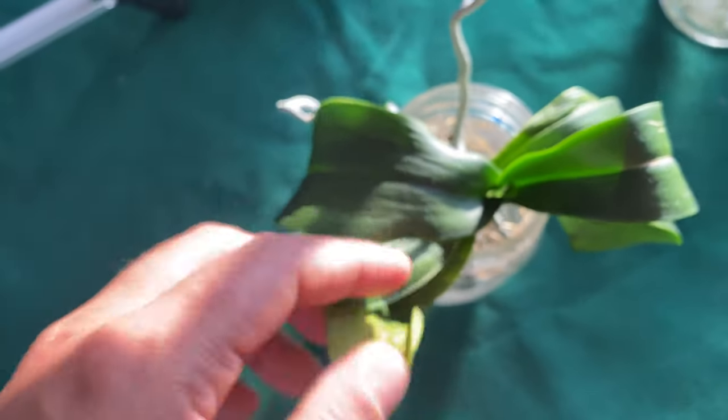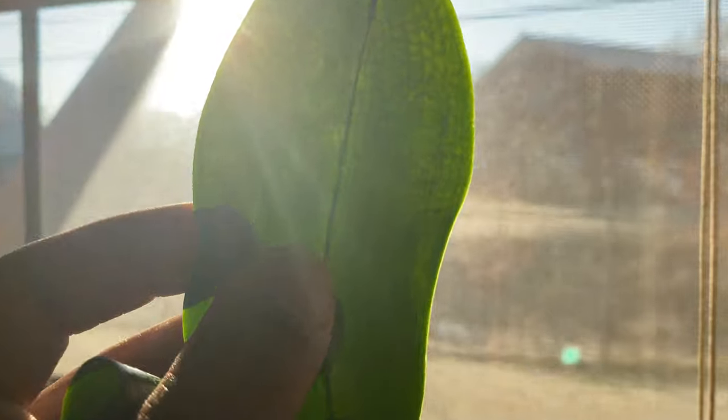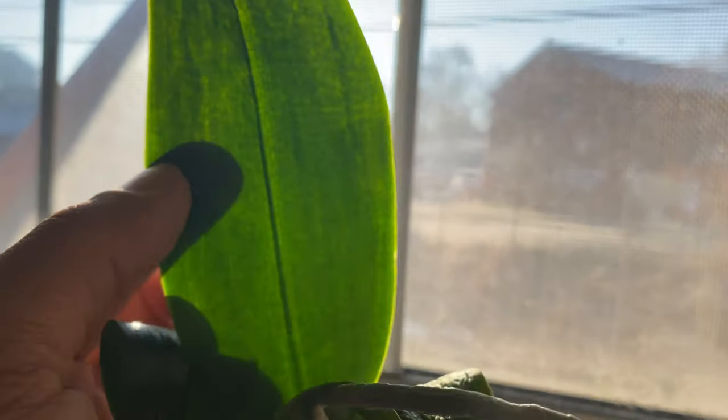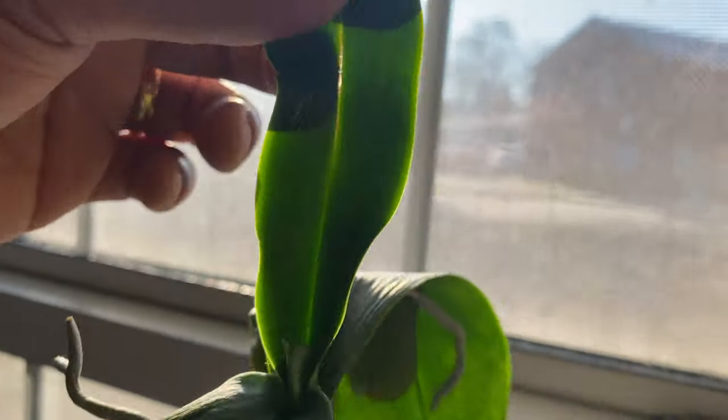This orchid is saying 'get me out of here.' You can see that she is pulling nutrients from that leaf, but we don't see any of that blackness that I just showed you in the last orchid — which is what you are really looking for.